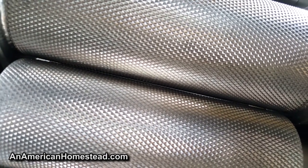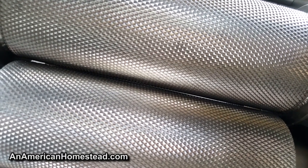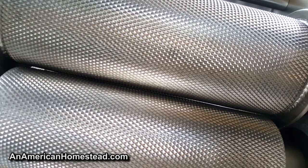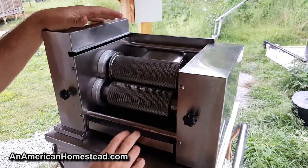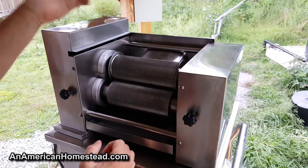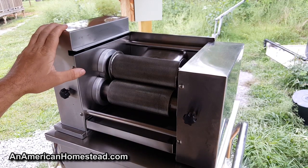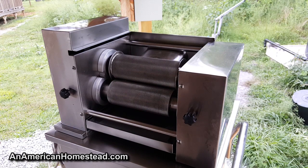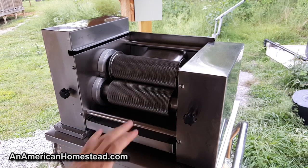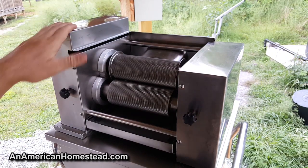There are three rollers, so there's a roller in front as well. The cane goes through the first roller, gets squished, and then gets squished again going through the second set before it comes out the chute. We've got this set up in our outdoor kitchen right now. One thing to point out: this machine is super, super heavy. We're going to have to build some supports underneath the counter to handle the weight.